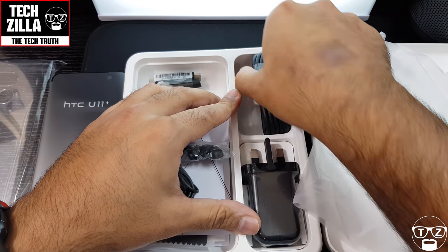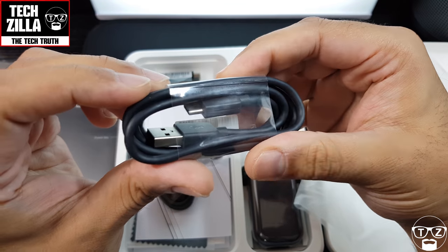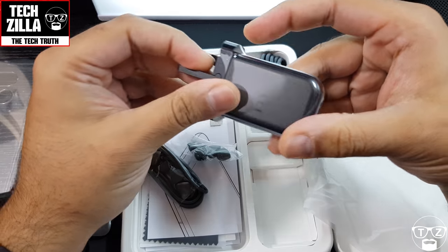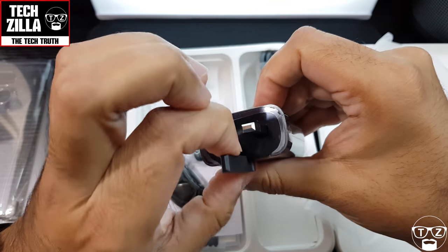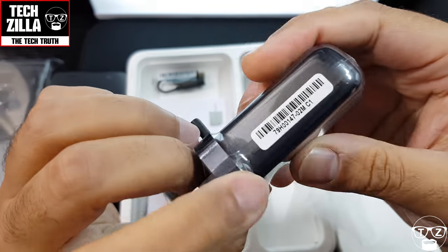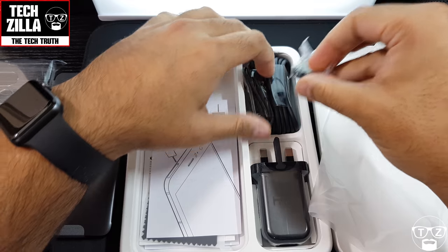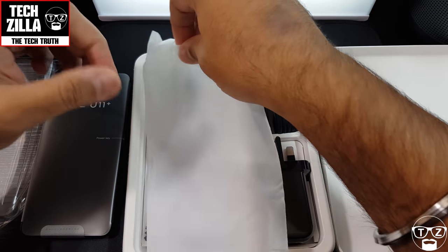Let me pull this out — it's wedged in there pretty tight — USB-C charging cable. And a UK power brick. The packaging is always a nice touch. It's Quick Charge 3.0 as well, so all of you in the UK, you're laughing. If you want to get this, pick this version up because it'll have everything you want and need.